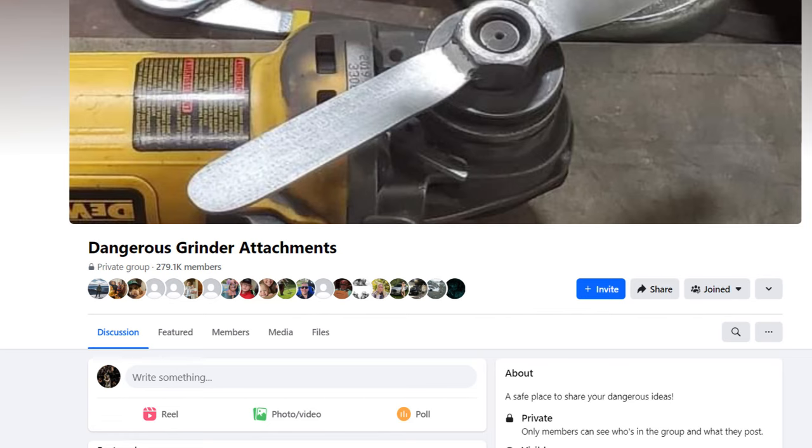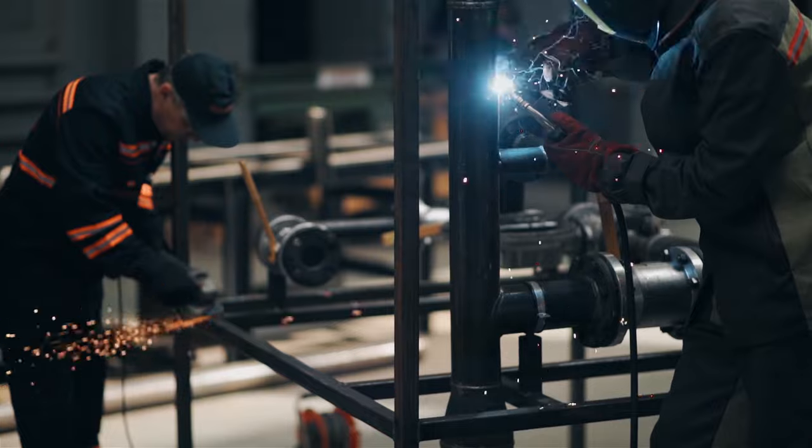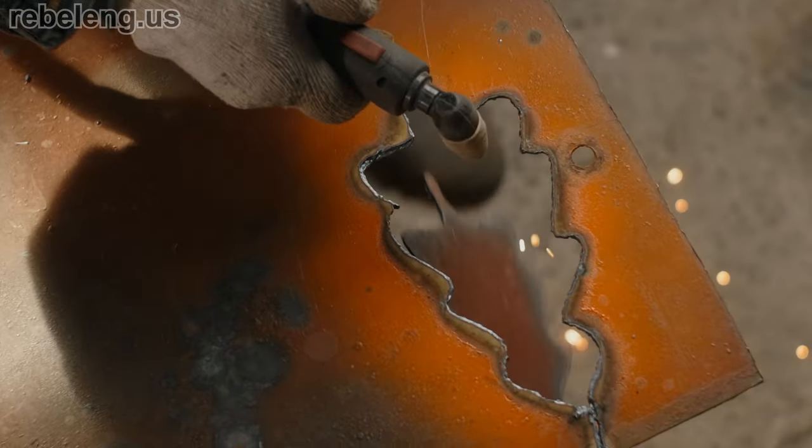There are many ways to cut metal: saws, shears, lasers, water jets, and oxy-fuel systems. You can think of a plasma cutter as the "get it done" tool. Using a plasma cutter handheld is not extremely accurate, but it's extremely versatile. The torches are small and can get into places other tools can't. The ability to cut through metal up to an inch thick with a fairly inexpensive handheld torch is a real game changer.